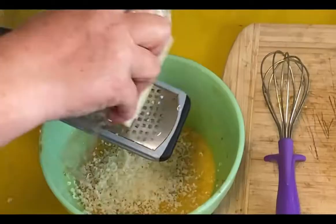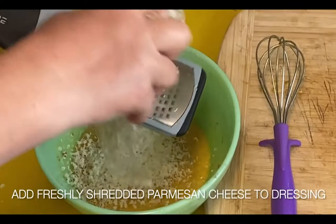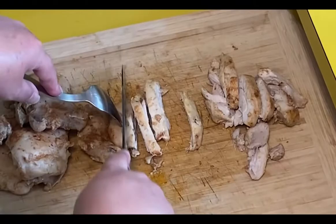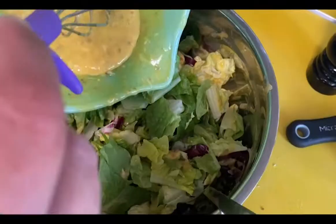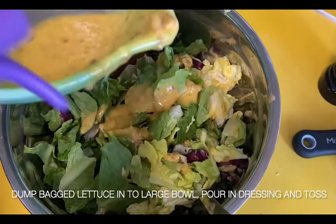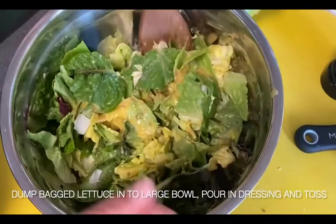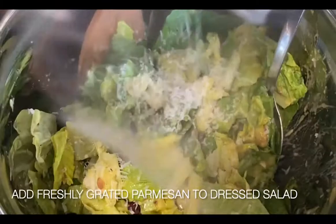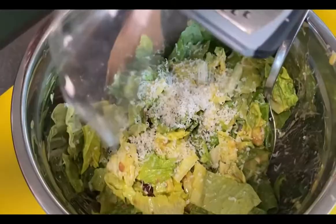Stir all that to combine. Then you're going to freshly grate some Parmesan cheese into your dressing. Chop some chicken or whatever you're using — again, that's optional. Add it to your bag salad mix with the dressing, then toss to combine. More cheese — I love the cheese, and it's a Caesar salad, you've got to have the cheese.